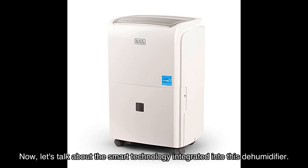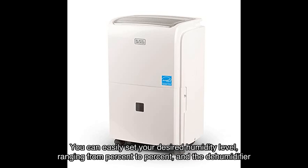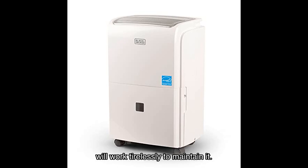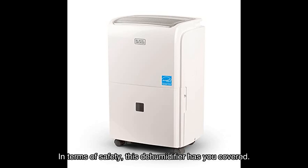Now let's talk about the smart technology integrated into this dehumidifier. It features a top-mounted electronic control panel with an adjustable humidistat and LED digital display. You can easily set your desired humidity level ranging from percent to percent, and the dehumidifier will work tirelessly to maintain it, ensuring that you always have the perfect balance of humidity in your home.